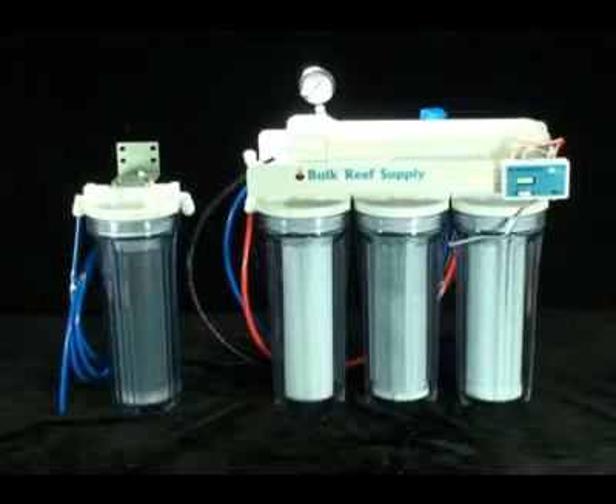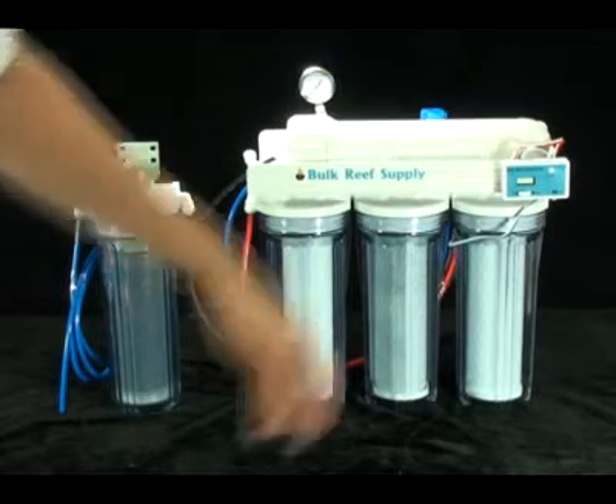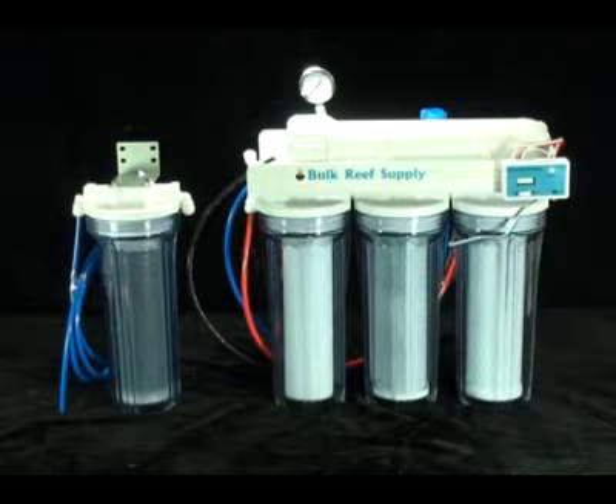The first of which is the dual total dissolved solid meter, otherwise known as the TDS meter. This unit is capable of telling you exactly how your RODI unit is functioning and should be considered a very important accessory.